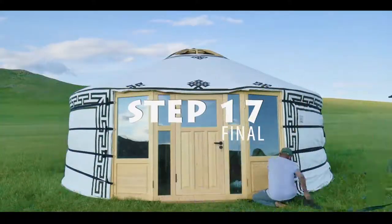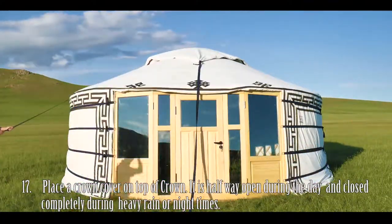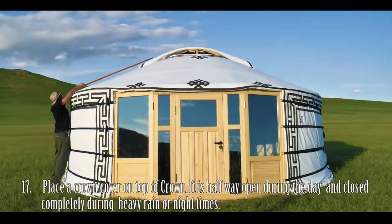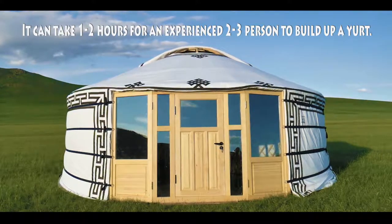Step 17, the final step: Place a crown cover on top of the crown. It is halfway open during the day and is closed during heavy rain or at night time. Thank you for your attention and good wishes on your yurt living.